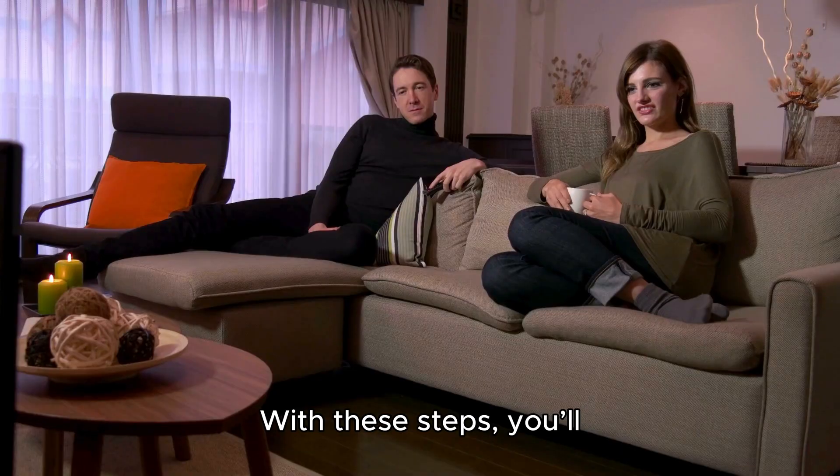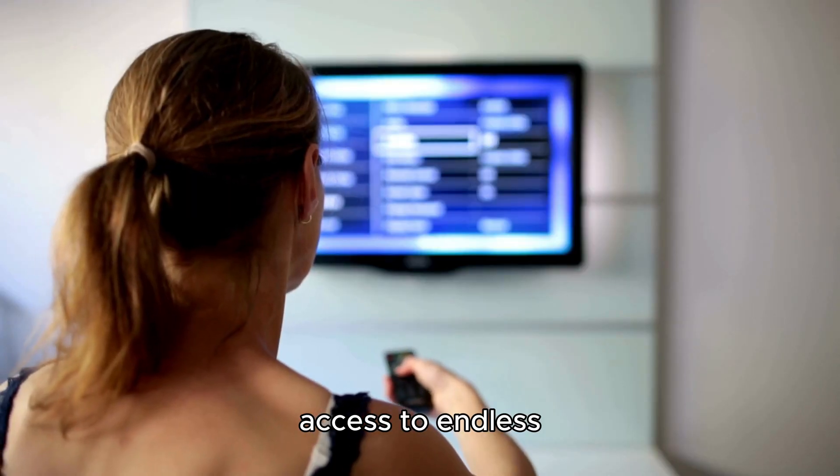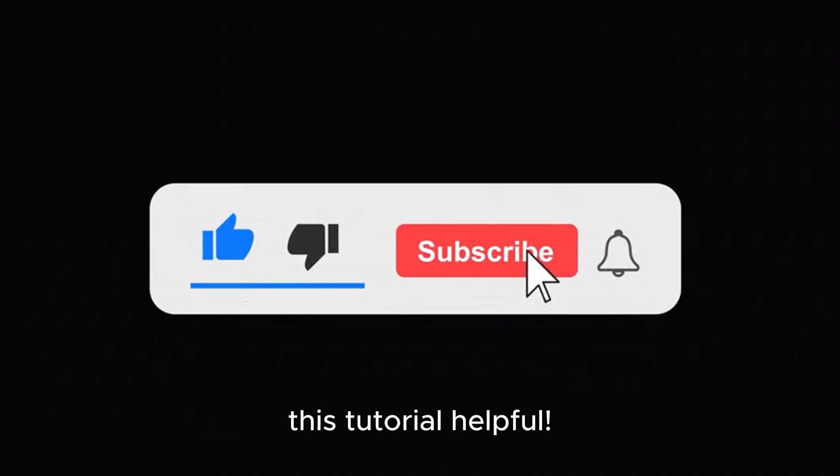And that's it. With these steps, you'll have Kodi running on your Samsung TV, giving you access to endless entertainment options. Don't forget to like, subscribe, and leave a comment if you found this tutorial helpful.